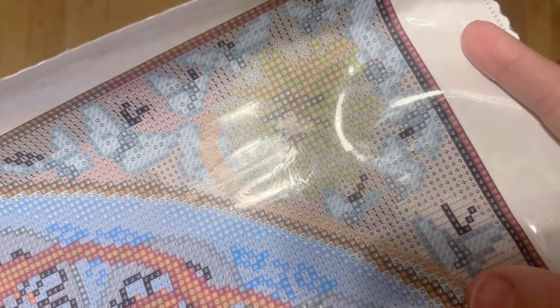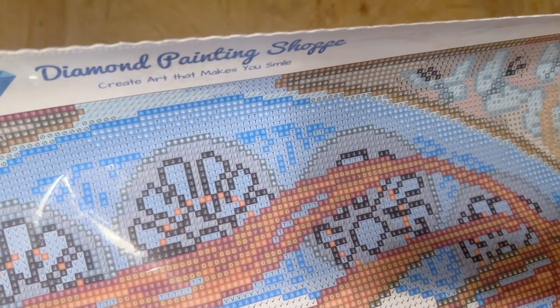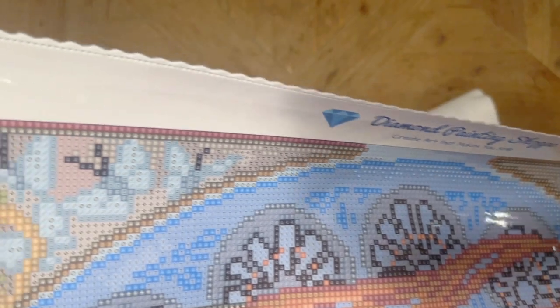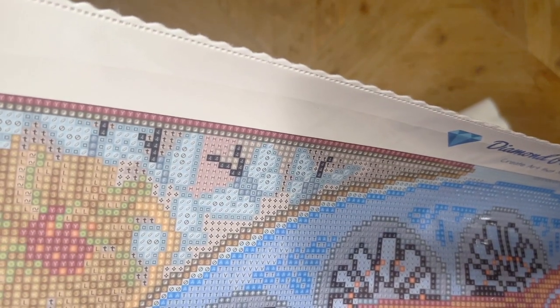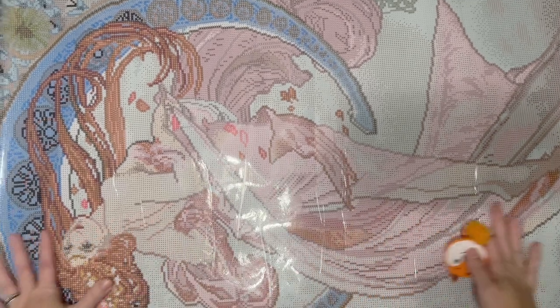A light pad might help with faint symbols, but sometimes a light pad will blow out symbols and not necessarily help. That's the only symbol I'm seeing that might be tricky — not a deal breaker at all. I like what I'm seeing as far as the rendering goes, and I think it looks really nice. I'm going to do a quick measurement to check if it's true to size.